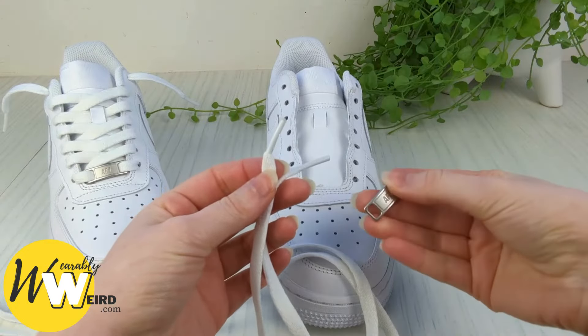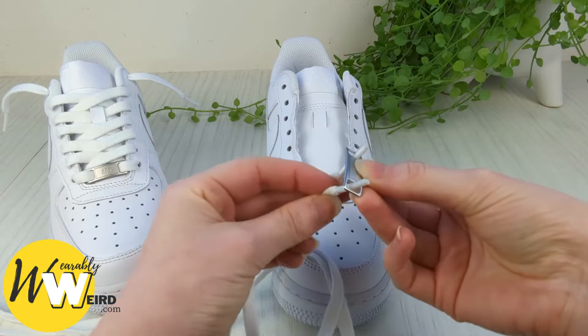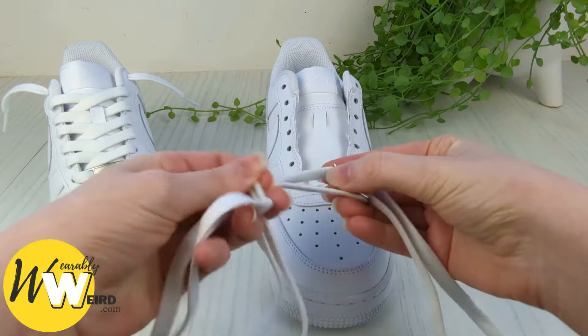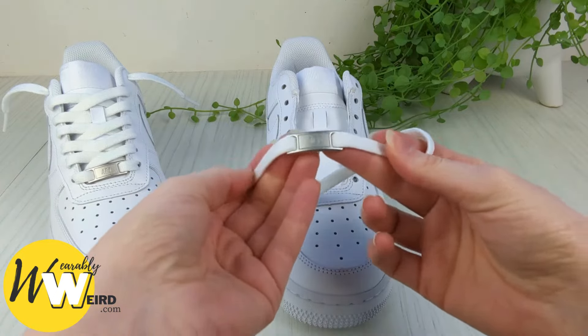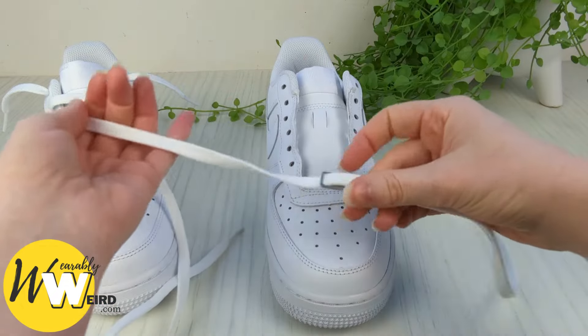Begin by taking the little Air Force Ones tag and lacing your two lace ends up through each of the holes from underneath, just like this. Then pull it all the way down so it reaches the bottom, and make sure it's facing the right way up before we thread it into the two very bottom eyelets of your Air Force Ones.